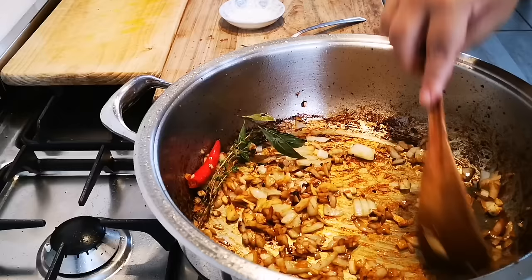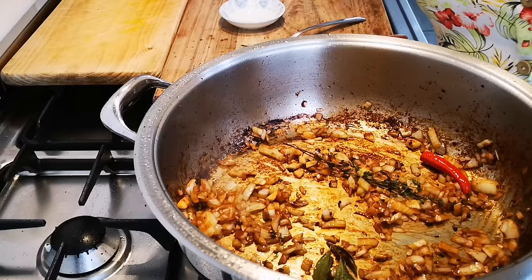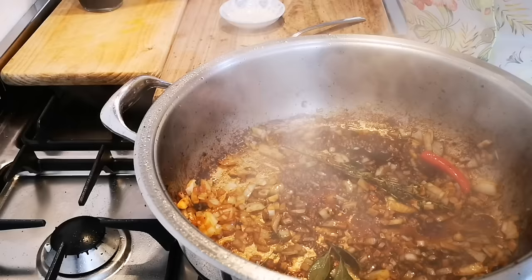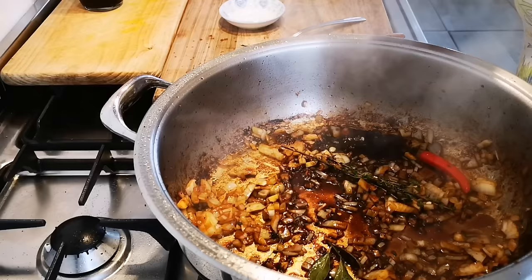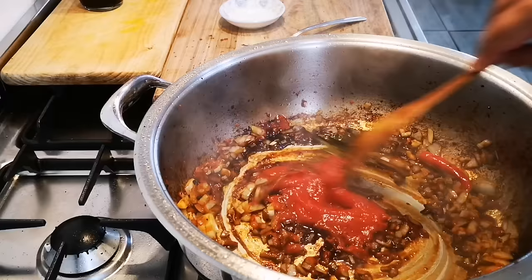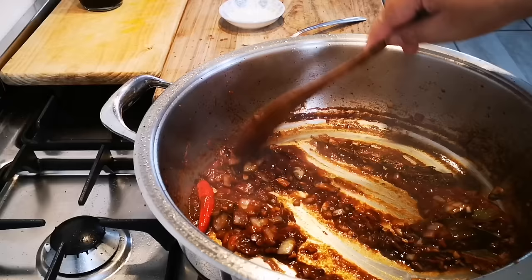I'm going to add a couple of tablespoons of Worcestershire sauce and about three tablespoons of tomato puree. I'm just going to fry this for a few minutes, then I'm going to add the beef and some beef broth.